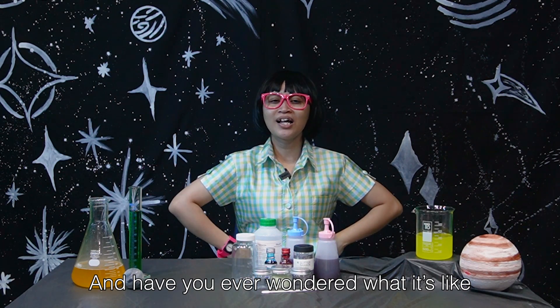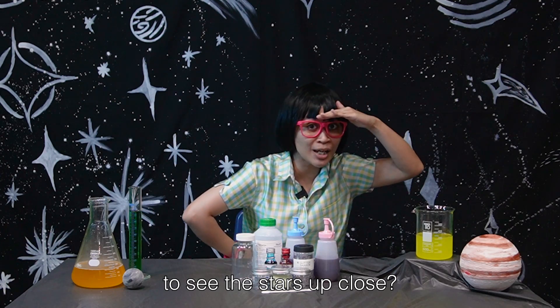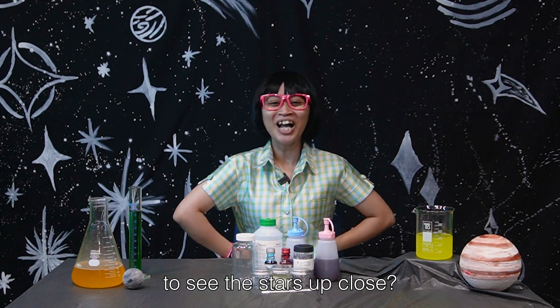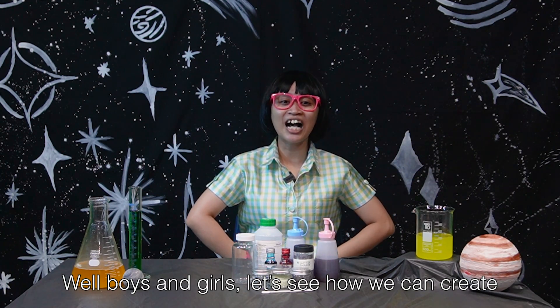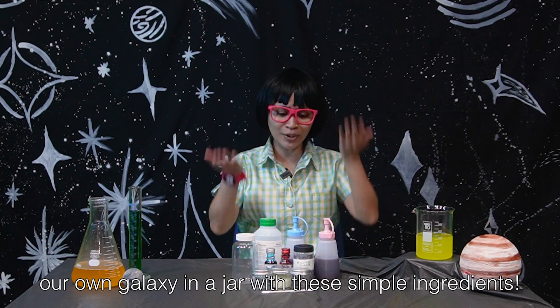I'm Pepper. Have you ever wondered what it's like to see the stars up close? Well, boys and girls, let's see how we can create our own galaxy in a jar with these simple ingredients.